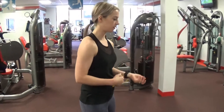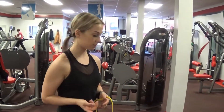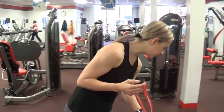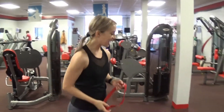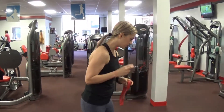So that was the first circuit. You would rest one minute and then repeat. I'm going to switch up my bands for more resistance. The brand of resistance band I'm using is the X-Bands — free advertisement. I really like them because they're heavy duty and they hold up. Let's go on to the second circuit.